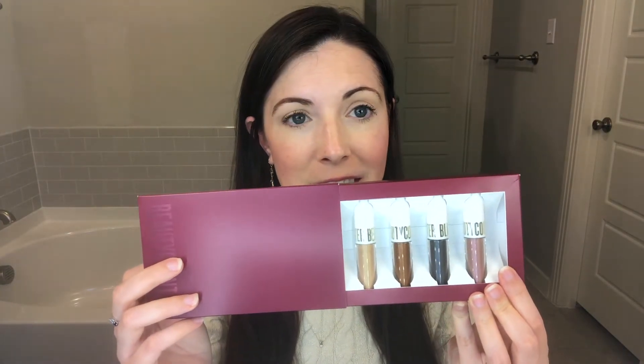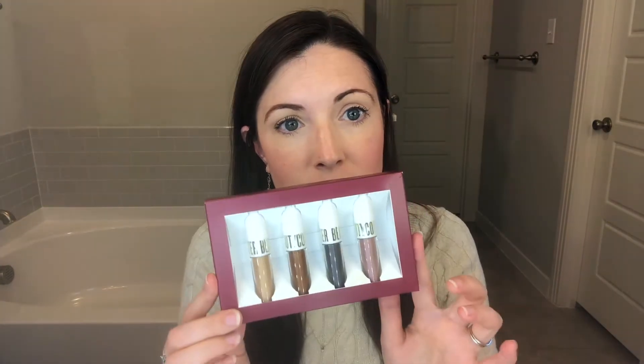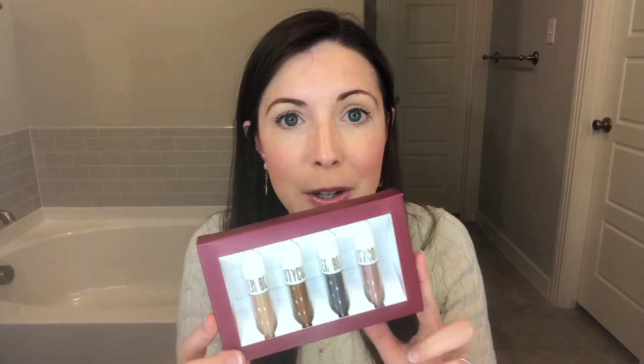I cannot wait to share with you these creamy eyeshadows. So let's just take a quick look at the packaging. Aren't they just beautiful? You can see the sheen to them — they are gorgeous. Let's see what they look like on. You can just choose your shade, whichever one you like first, to put on your lid. I am going with a gold theme today, so let's go ahead and go with the soft gold.